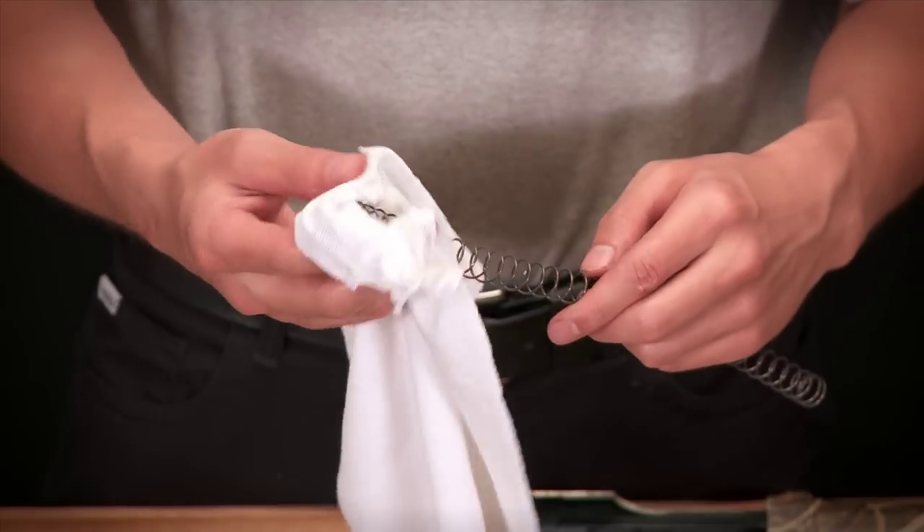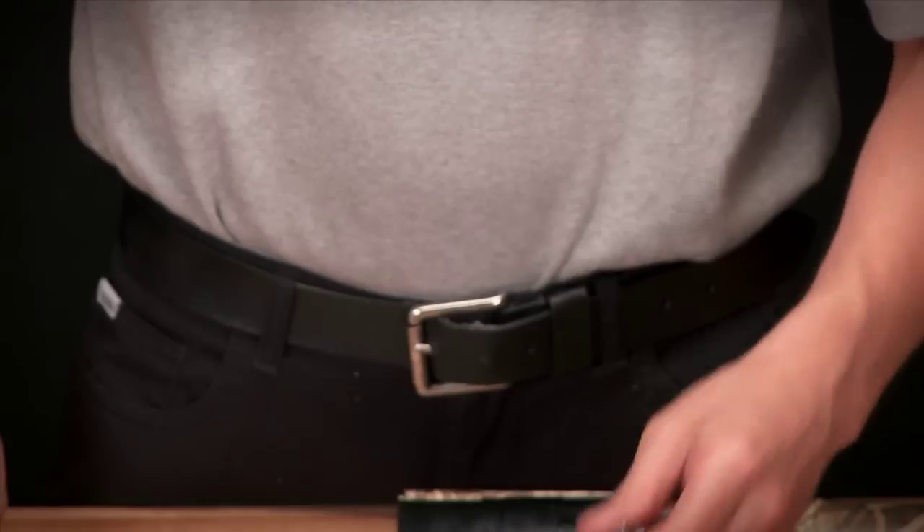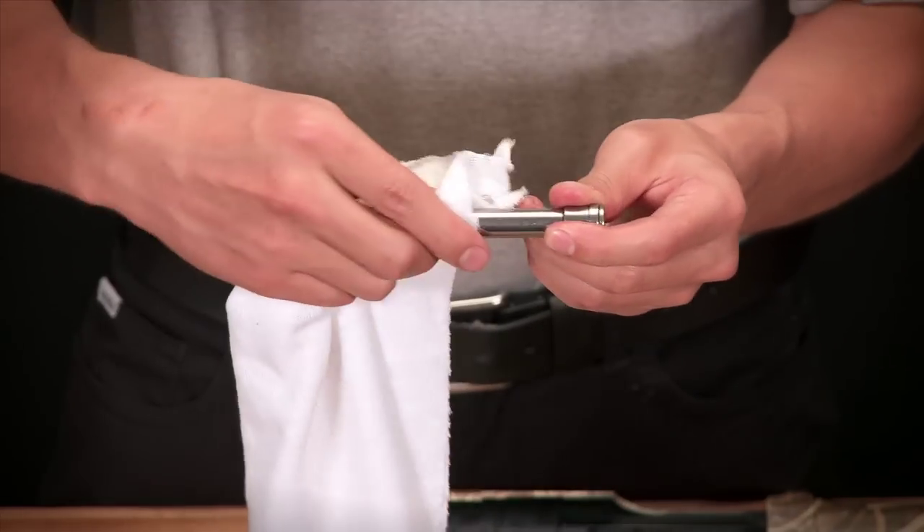Take the recoil spring from the rear of the shotgun and wipe this down. Wipe down the recoil spring plunger assembly as well.